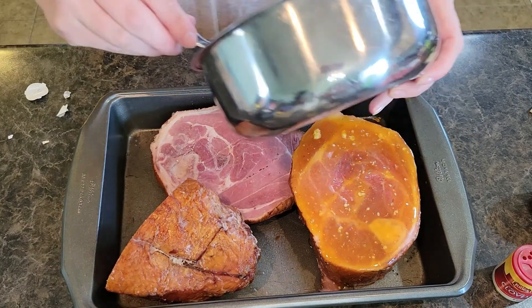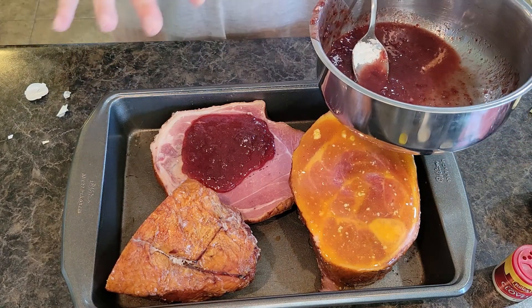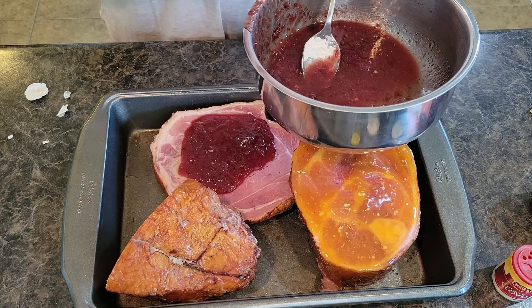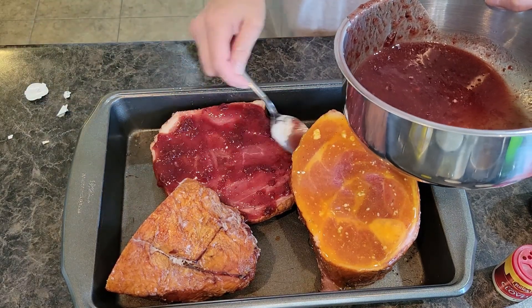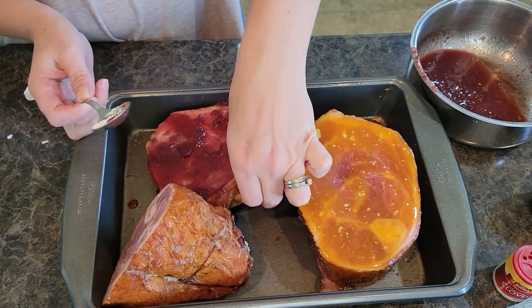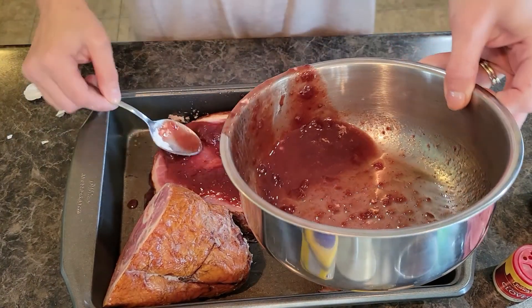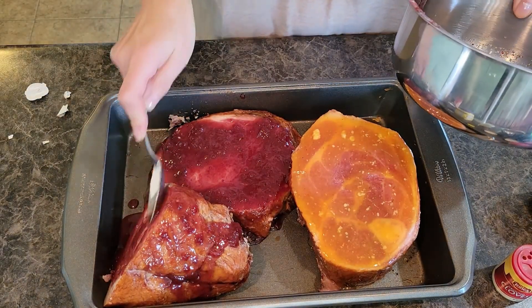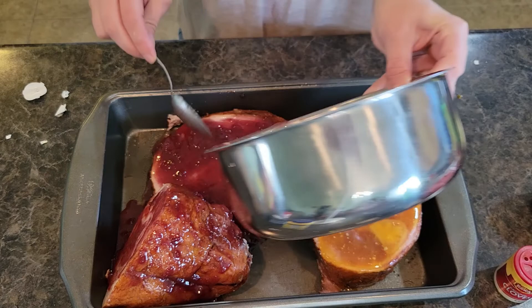I try to keep my recipes kid-friendly, but if you have bourbon on hand, a splash in this cherry glaze would be absolutely delicious — I've done that from time to time. That's a grown-up holiday party addition. I'm going to pick the ham up carefully and do both sides, then let the glaze drizzle over my other little ham hock as well. This is going to be so good!